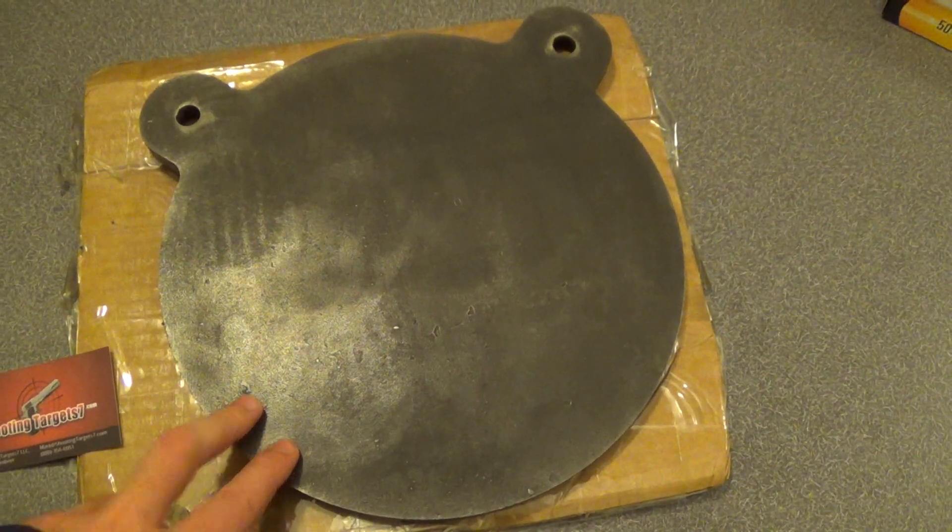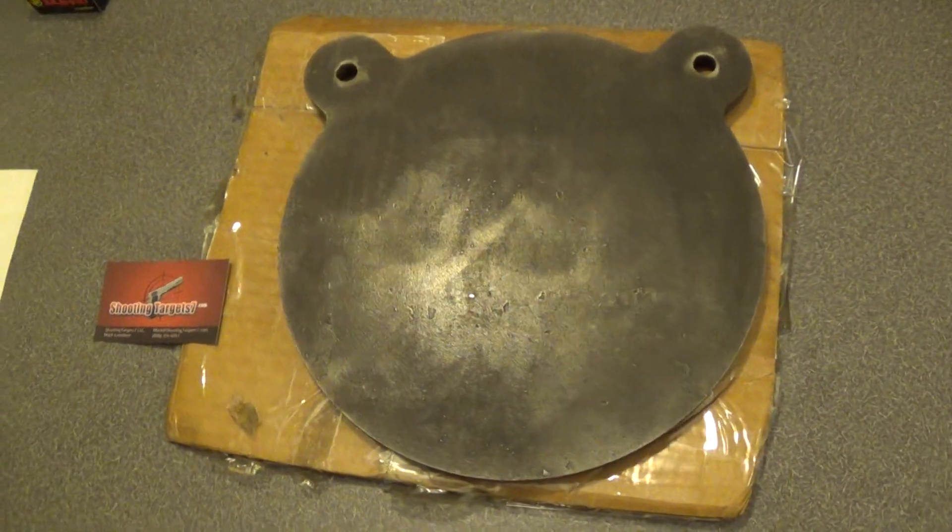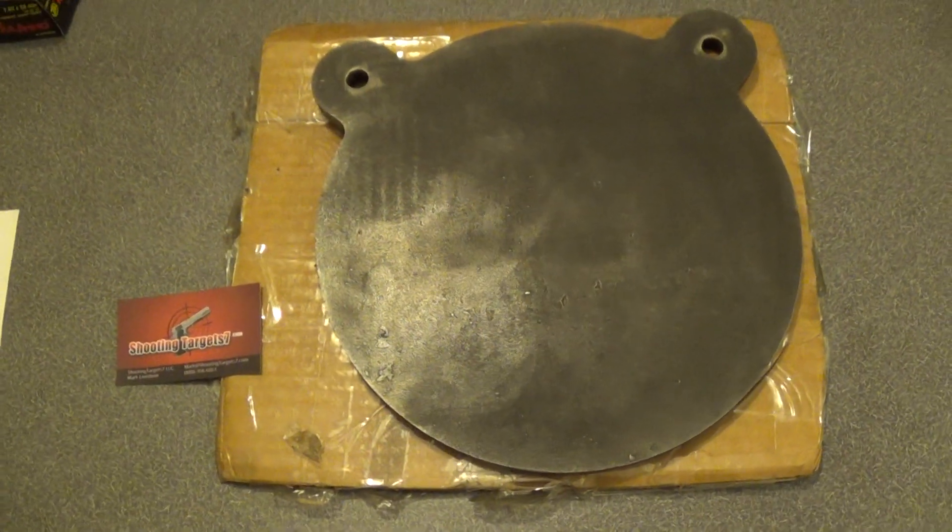I just need to make a mount to hang it from, and it'll definitely be getting some use with my Mosin Nagant and SKS.